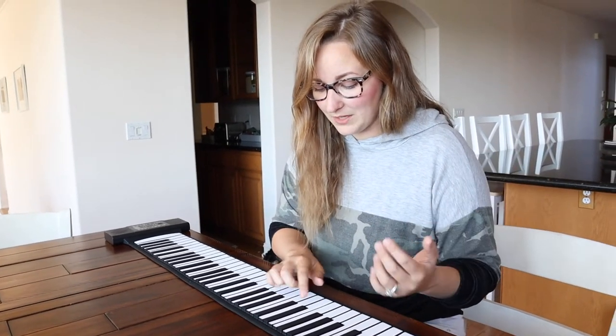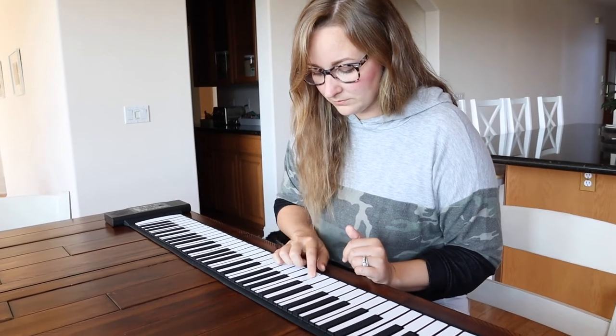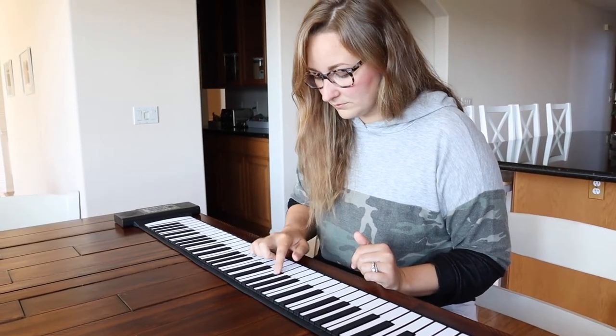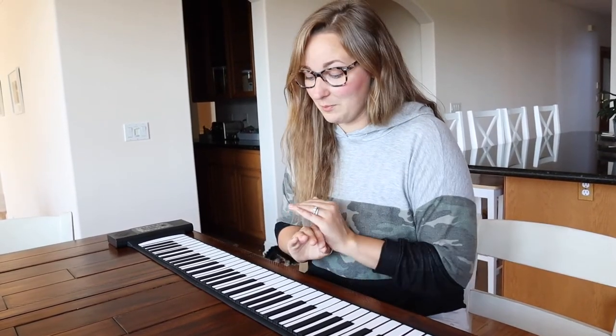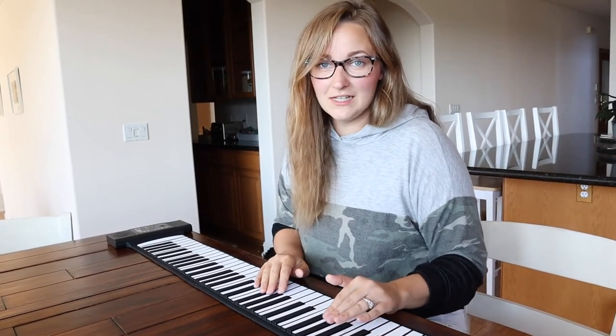Overall, I really like the simplicity of this product. I feel like this is going to be a lot of fun — my daughter is going to absolutely enjoy it and love playing with it. It's going to be perfect for helping her practice the names of the different keys and some of her beginner songs.